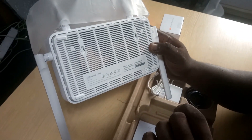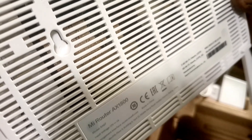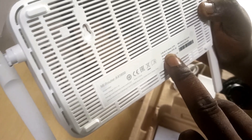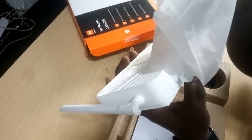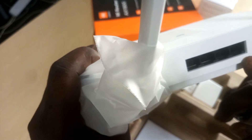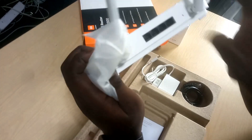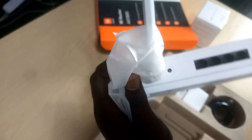It's actually a dual-band WiFi router. As you can see, there's 2.4 GHz WiFi and 5 GHz WiFi, and it has about four ports. One port is dedicated to the internet, this is the reset button in case you have an issue, and this is where you insert the power connector.